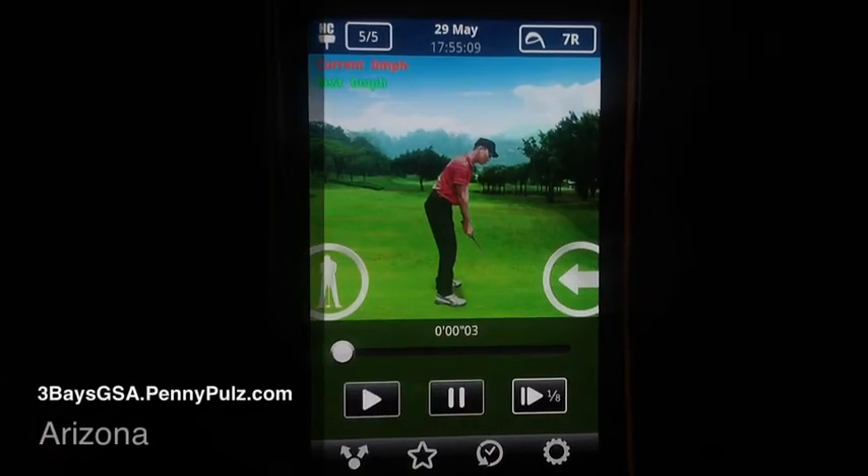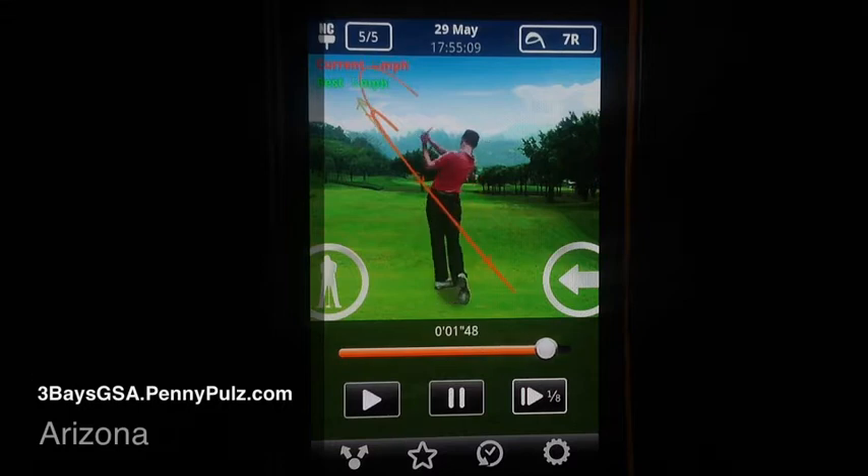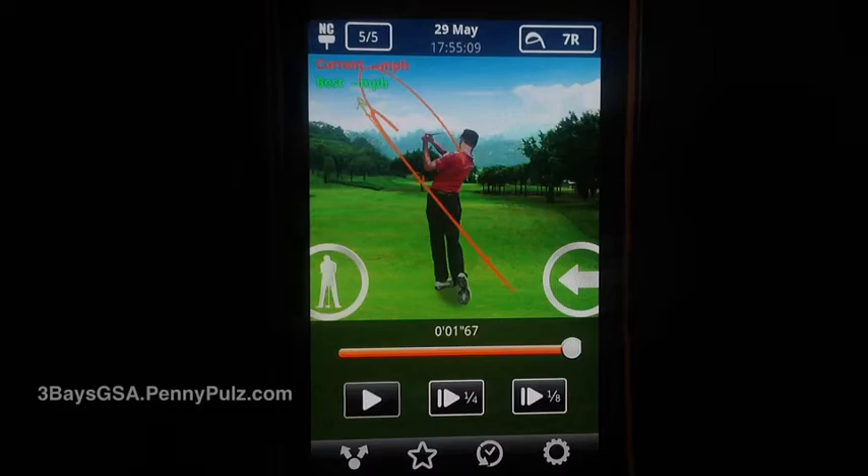Hi, this is Penny Pauls. I'm here to show you how to use your Three Bays GSA Golf Swing Analyzer app. It's fun and it's easy to use. We may as well just get started.